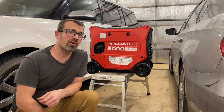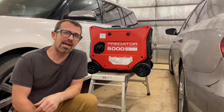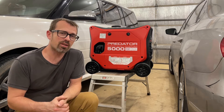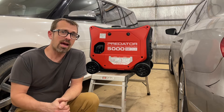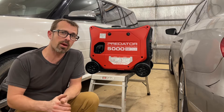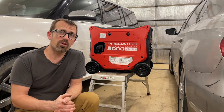I just picked up this Harbor Freight 5,000 watt Predator Inverter Generator, and I'm going to show you one of the mods I'm doing here. There are a couple basic ones I'm going to be doing that I do to all of the generators I have. I've got some campers I rent out, and I've got several generators that can go along with them if somebody needs it. This is just another one I'm adding to the fleet.